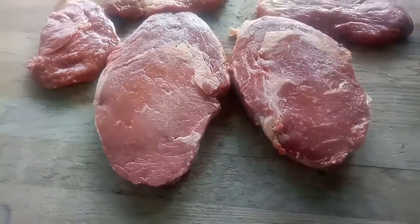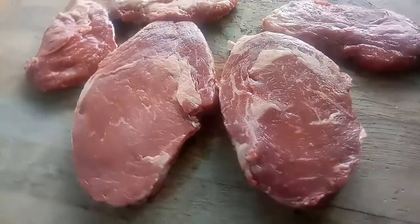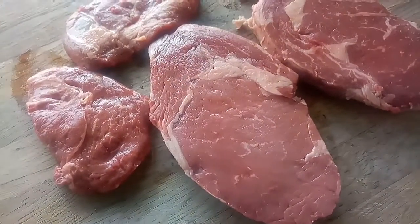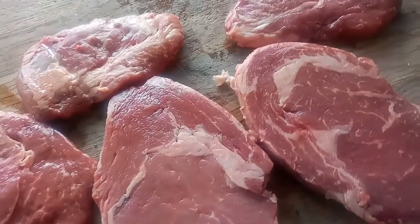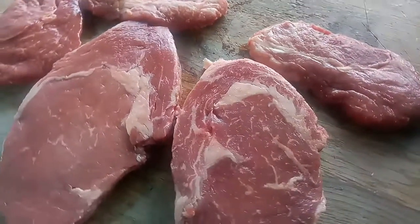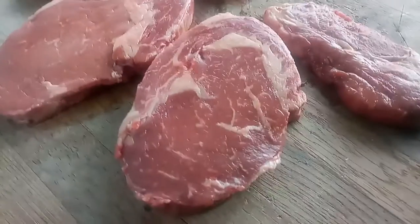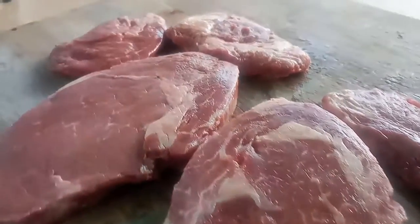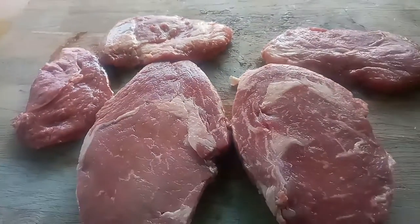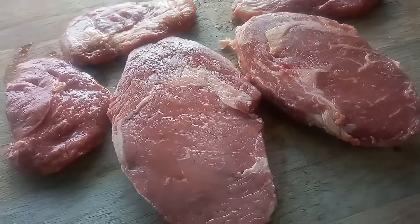Right guys, so this is some decent ribeye steak on a Saturday afternoon which I'm going to knock out right away on the grill. I'll take you through the whole procedure — unfortunately I don't have a tripod so you'll have to take my word on it.